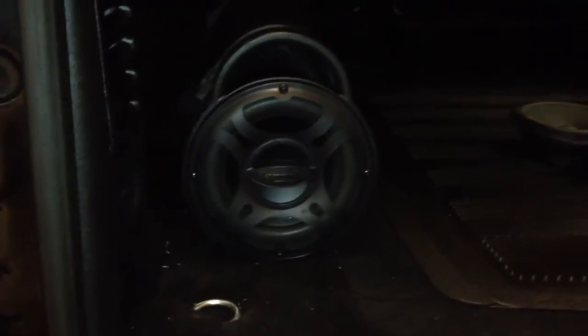Bazooka tubes are a really nice, neat solution when it comes to bass, especially for people who aren't looking for a whole lot of bass, but just enough to kind of complement and make up for the amount of bass that they lost on their mids and highs. This right here is just strapped into the trunk with the port facing back, so when it's closed it actually generates a good amount of bass.